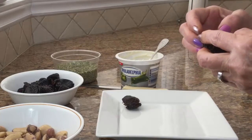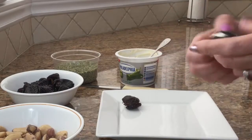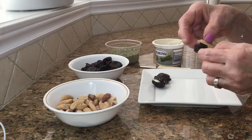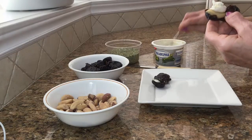They're very yummy. You can have them for snacks, you can have them for appetizers. You can also make these with hazelnuts or with walnuts. Very very tasty.